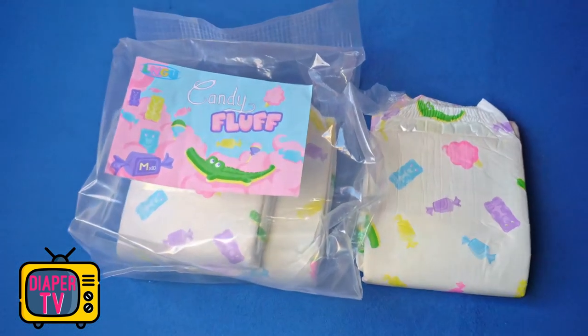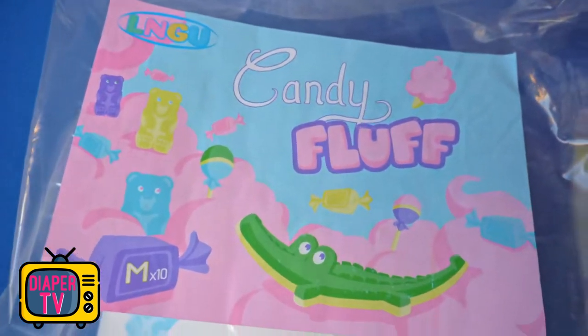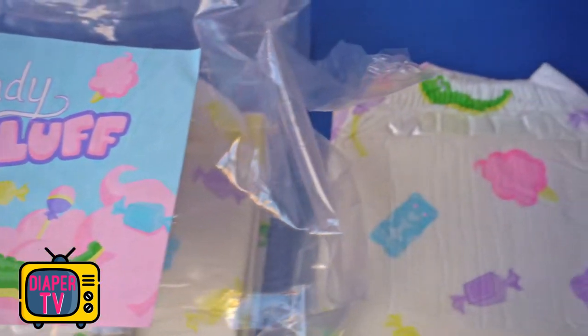Today it's going to be sweet. The Candy Fluff diaper has to prove how good it is in a practical test. The package is already quite empty, because I have tried some to form a better judgment.